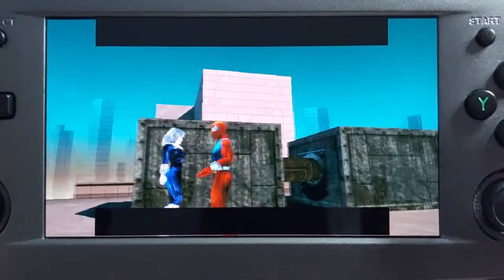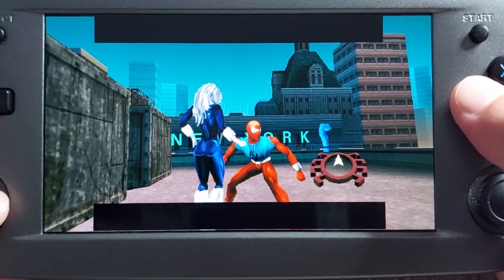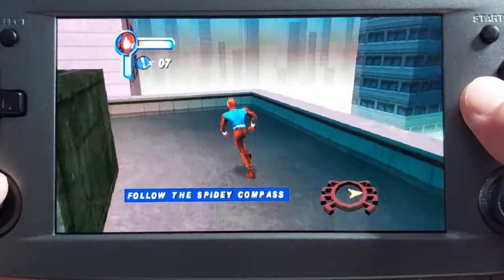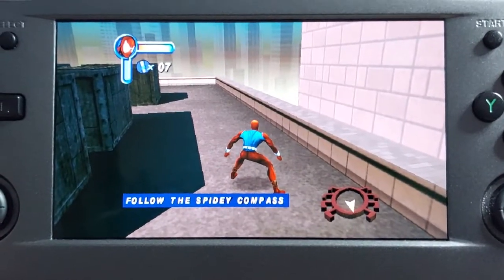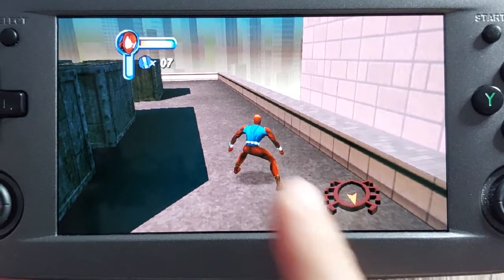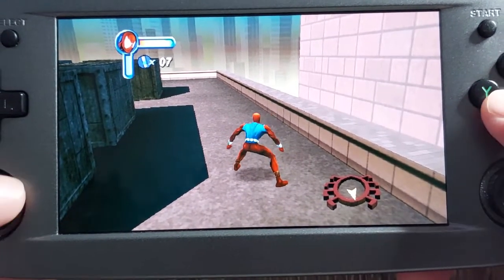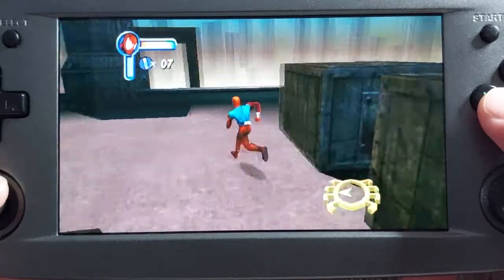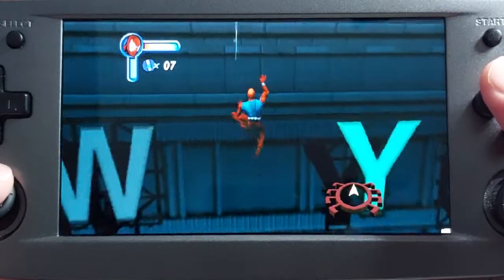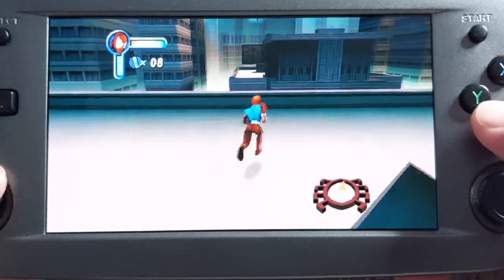Now look at how much better the graphics are. Of course, this is just a widescreen hack, so it's not the official way the game was played. Elements of the HUD — the heads-up display — still think you're playing on a 4:3 aspect ratio and still think the TV is not widescreen. But now we can see more of the area.